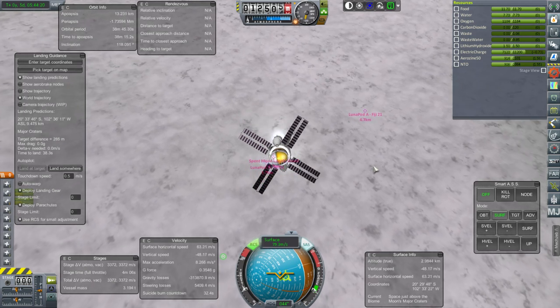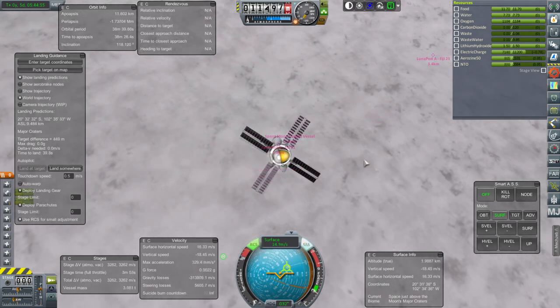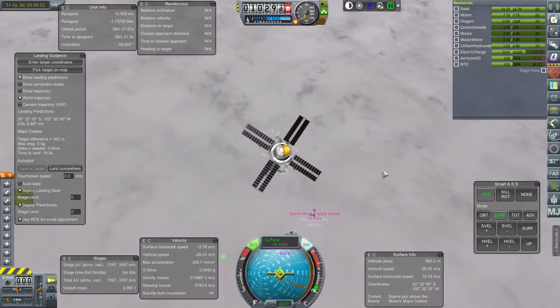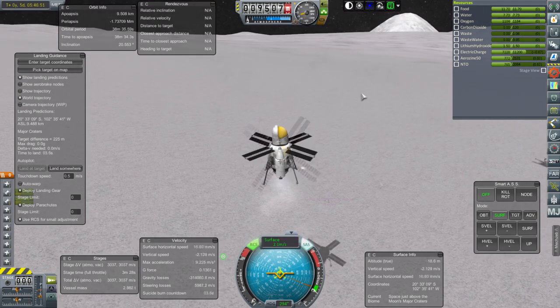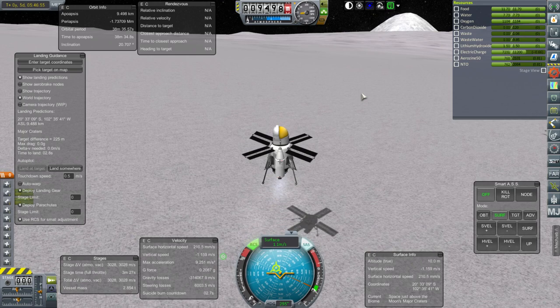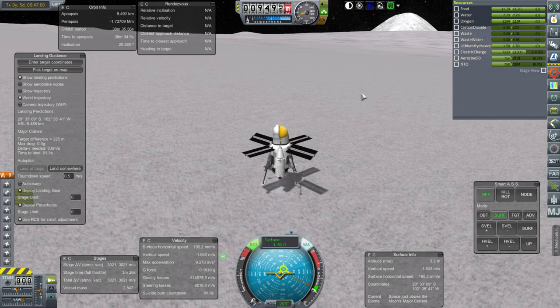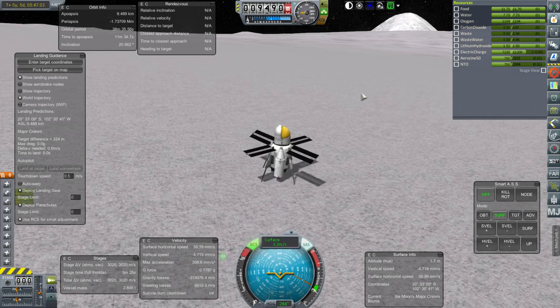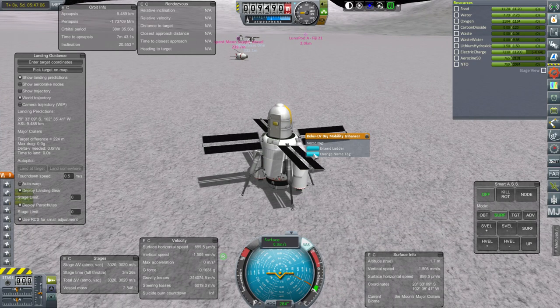Target difference is looking good now — not quite in render range, but coming close. Basically dropping straight in here. I think I'll be content with 200 meters if we can get that distance. Barely able to keep the throttle on while going down here. Good times — no flip, nothing. RCS off. Ladder out. Looks good.